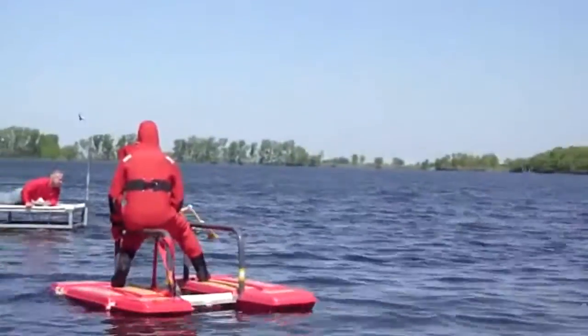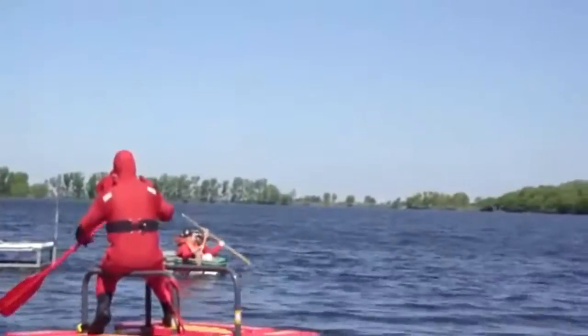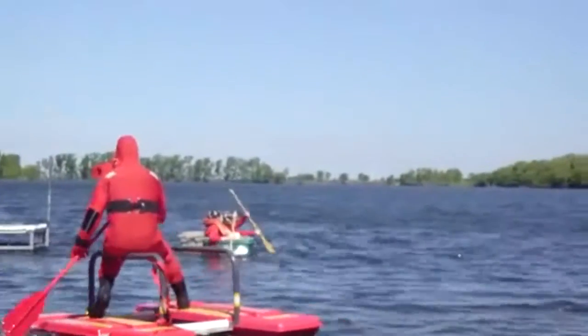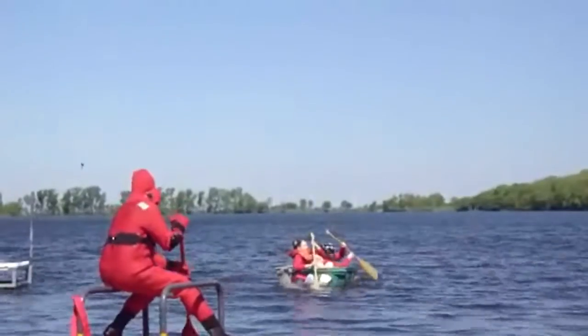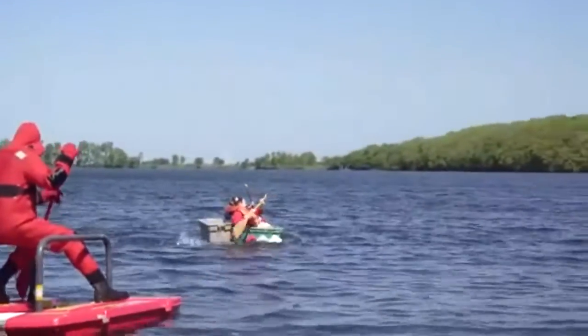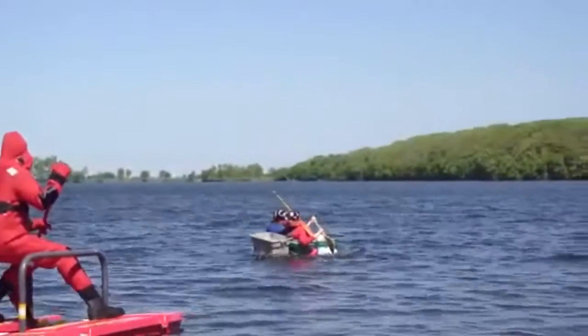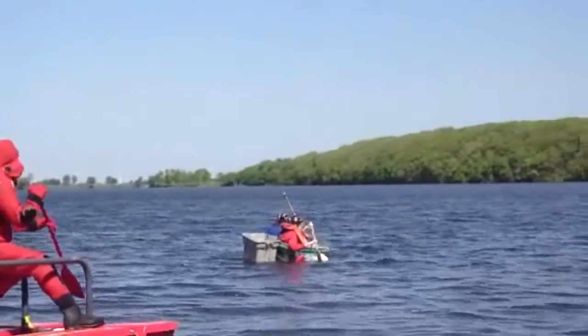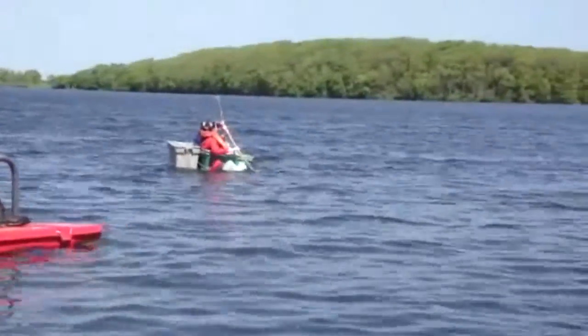Oh no! Oh no! Oh no! Oh my gosh! I had a bad feeling about this. Go past it! We couldn't do it.